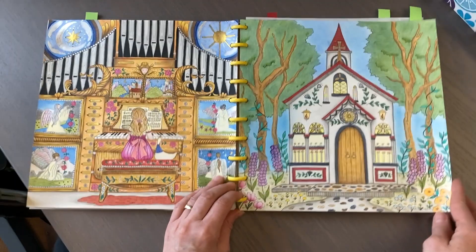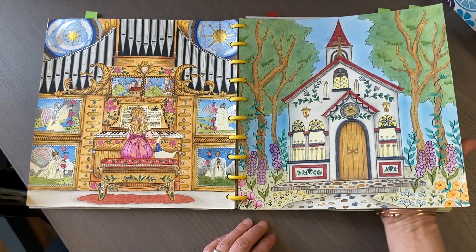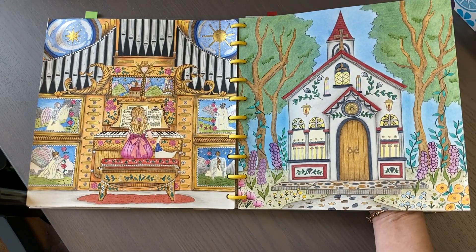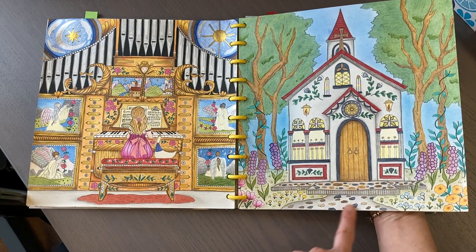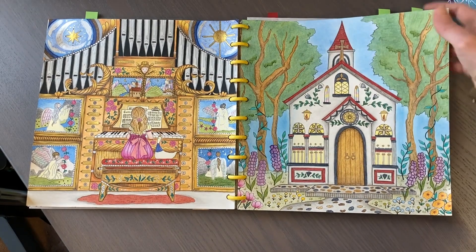For the church page I have Polychromos, gel pens, and the background is Pan Pastel. I added some extra rocks along here to kind of make that work. Yeah, that page turned out nice.